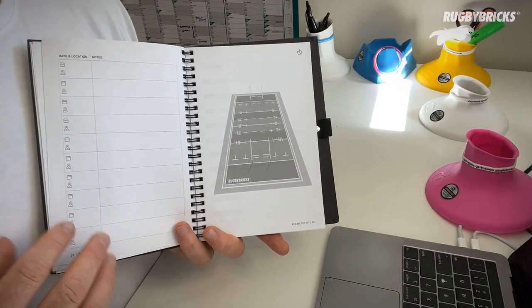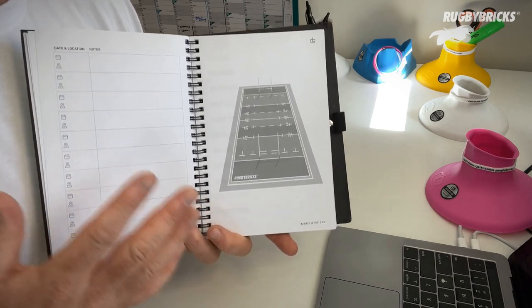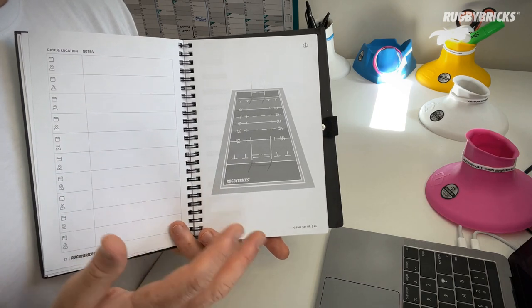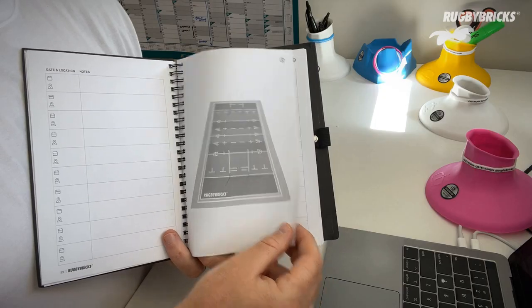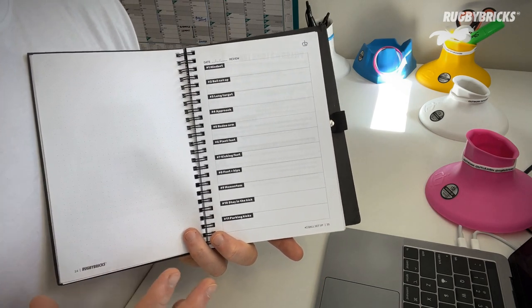After you've entered your 50 goal kicking sessions you come to a field map. I was constantly drawing rugby fields and having conversations with coaches, so I added a field map so that you can draw lines — maybe where you're kicking from or your favourite goal kicking session setup. It's really useful to have a rugby field in your book when you're talking about exit kicks, box kicks, or grubber kicks in conversations with coaches or kicking coaches. You can draw arrows and it's a really good visual to come back to. After the field map there's a blank page where you can write down meeting notes or longer form detail from a conversation with a kicking coach.